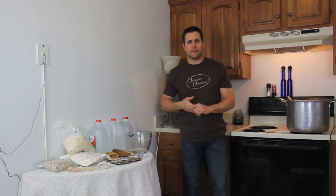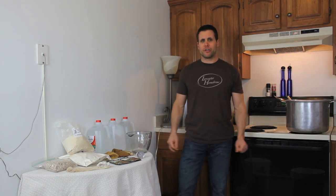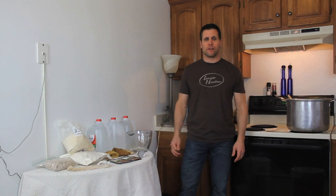My name is Mark and I'm the owner of Lancaster Homebrew, and today I'm going to show you how to get started in brewing your own beer at home.